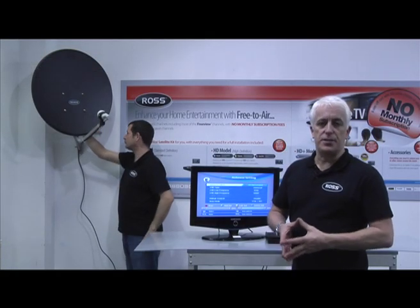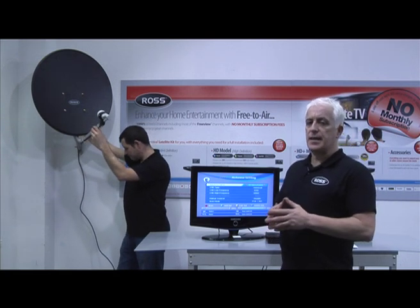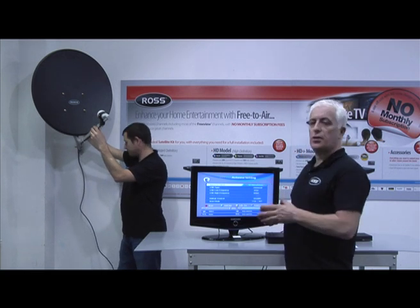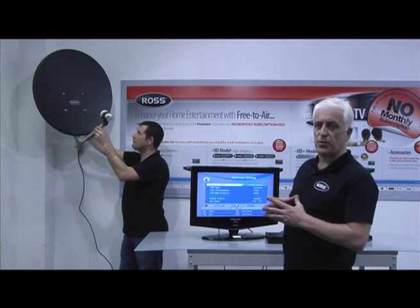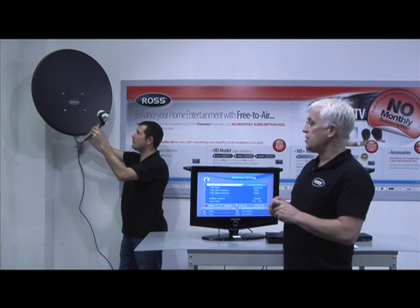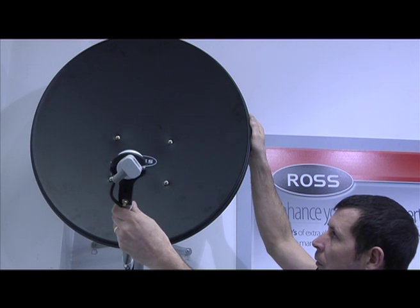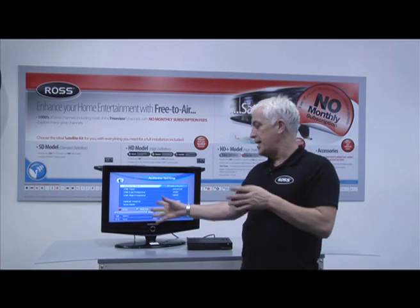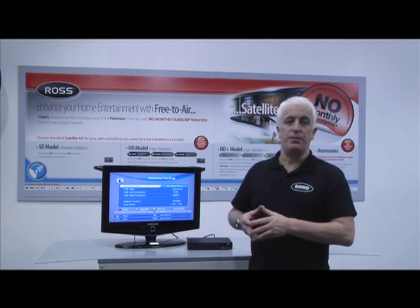This is now the final stage of installing your satellite dish. This is a two-man job. Ideally you want one person on the inside looking at the quality indicators while the other person on the outside is slowly moving the azimuth from left to right. It's very important that you only move the azimuth in very small steps — this is really all the movement that is required. The quality bar seen on the menu is what you're looking for. As you get closer to a better alignment the figure will increase, and ideally you're looking for a figure above 50%.